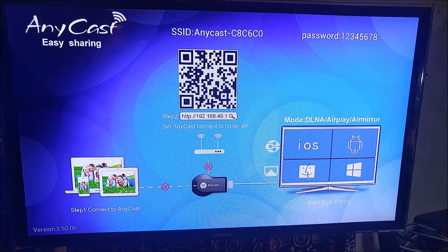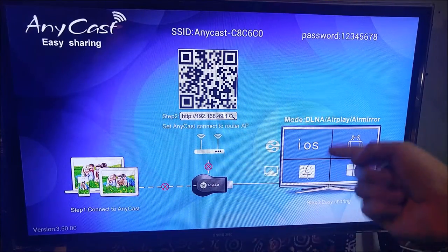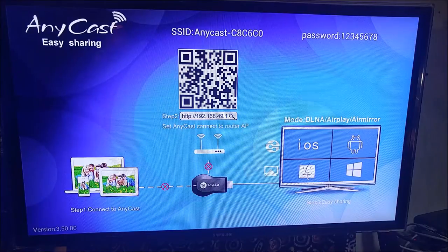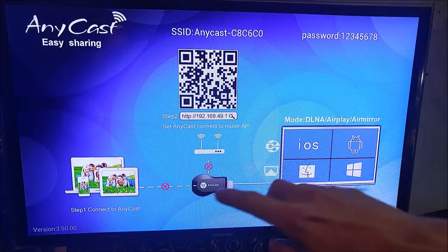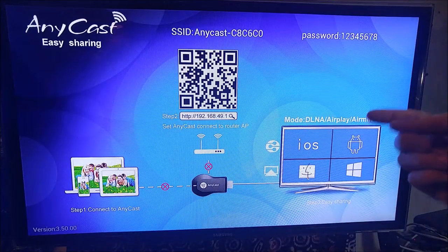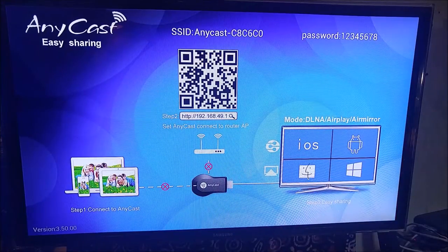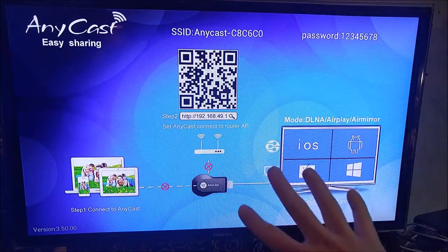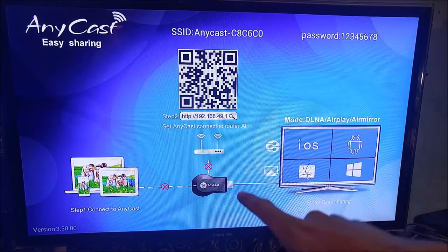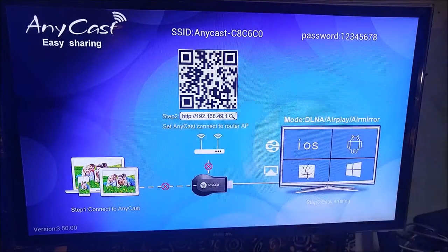Now I'm going to show you how to set up your Anycast or Easycast dongle with your TV. It's very simple. You're just going to take your dongle, plug it into an open HDMI port on the back of your TV, and then take the included USB cord. If you have USB ports on your TV, run that to one of them. If you don't, just plug it into an old USB charger - it only needs 500 milliamps to run. Once you have it on and connected, turn your TV on, switch your source to that HDMI port, and you will see a screen much like this one here.